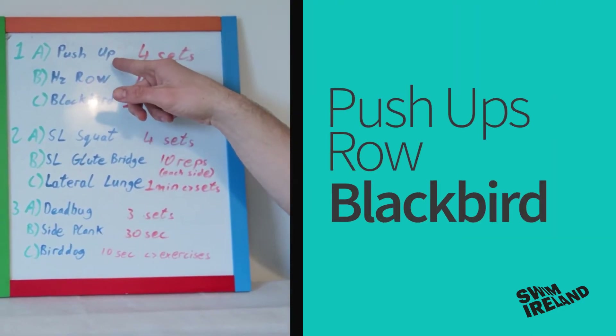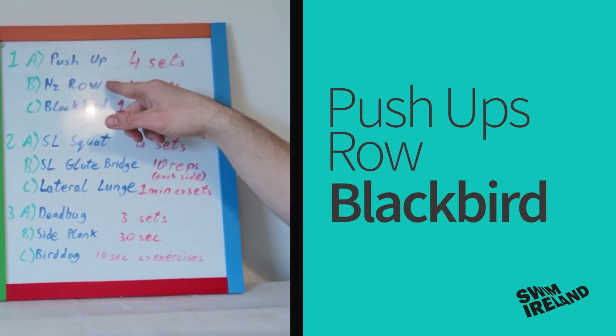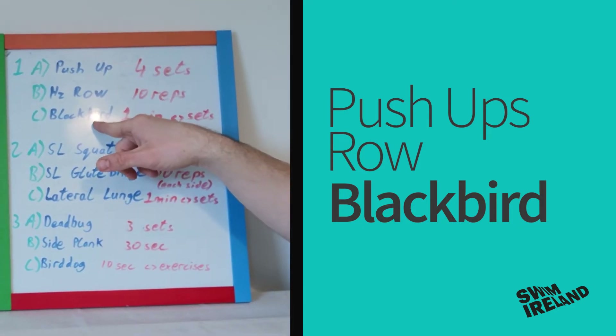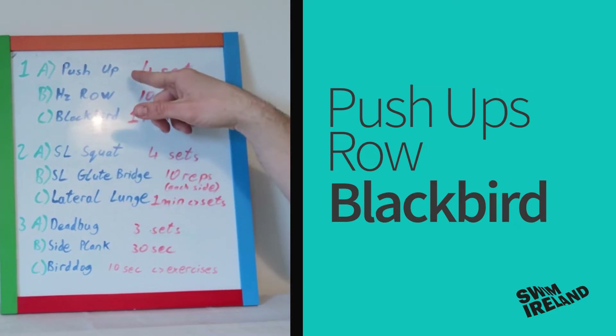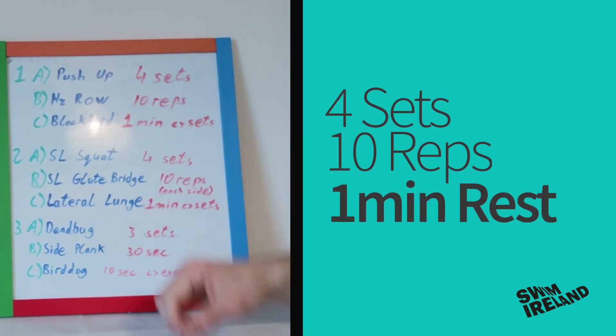For that first part we're going to do some push-ups, a horizontal row — and I'll show you that's where the piece of equipment is going to come in today — and then we're going to do a blackbird, which is just a little shoulder health exercise. We're going to do four sets of 10 reps of each exercise and take a minute's rest at the end of each set.